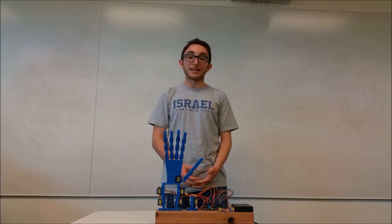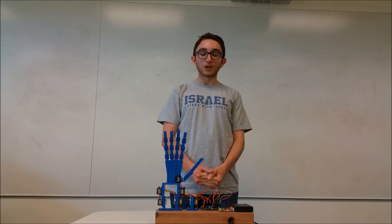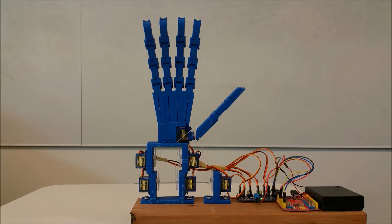Now we're going to demo our product, The Hand Aid. Our program is coded in Arduino and we use a 16 channel servo driver to operate all the servos together. We'll do the first letter of the alphabet — here's the letter A. Now we're going to write out a whole word. How about the word loyal?